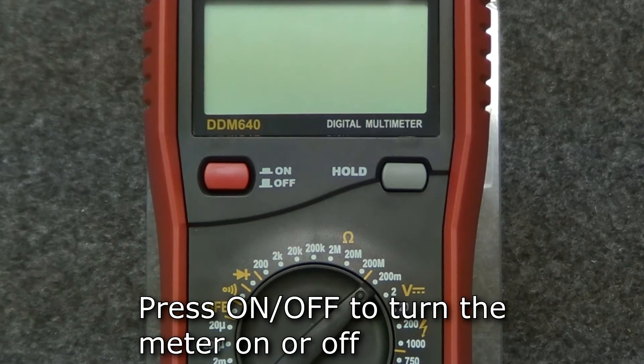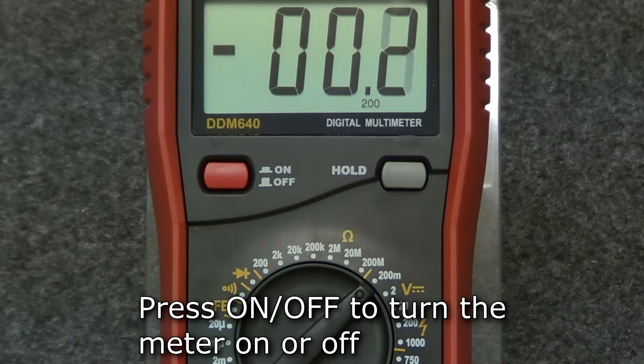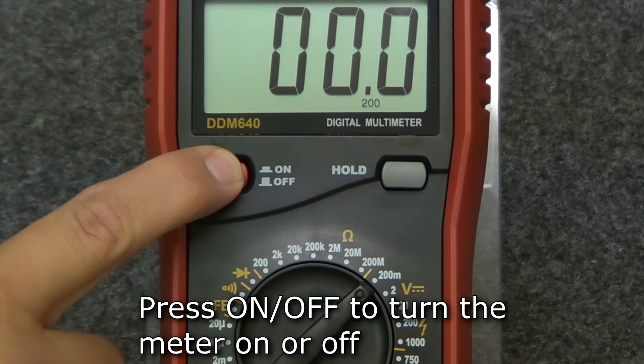To turn on the meter, press the on/off button. To turn the meter off, press the on/off button again.